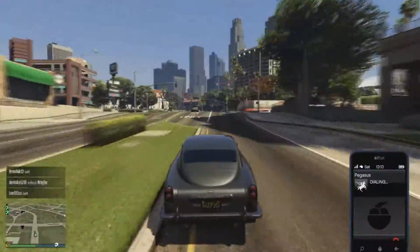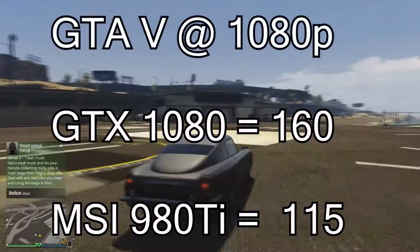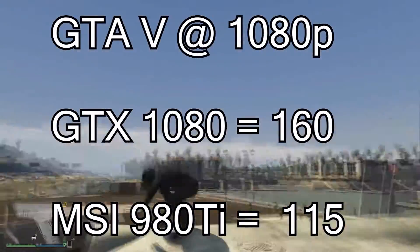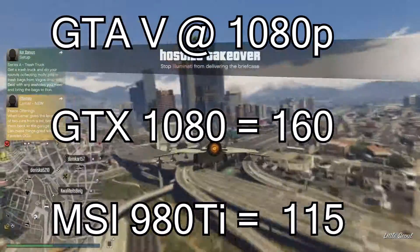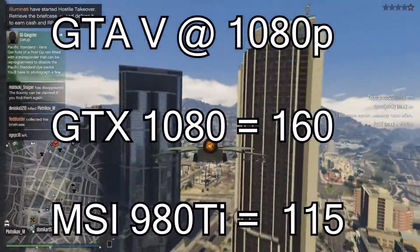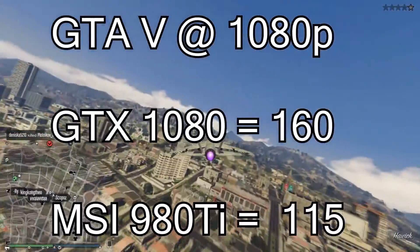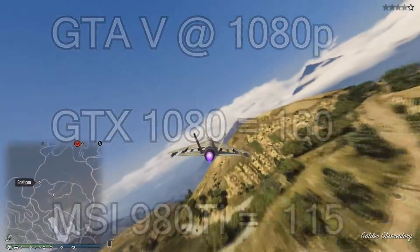I'm going to be comparing the GTX 1080 with my last card, the MSI GTX 980 Ti. Starting with GTA 5 at 1080p with everything maxed out: the 1080 got 156 to 160 fps, which was pretty impressive, whereas the 980 Ti got 115 fps. That's a huge bump up.